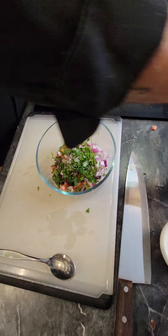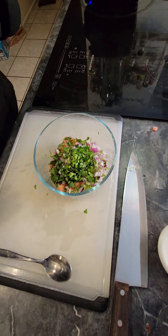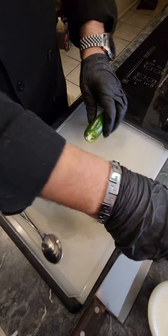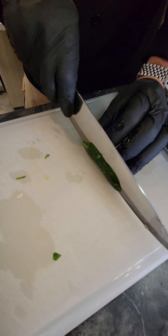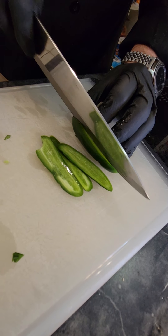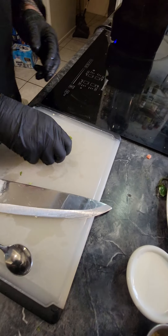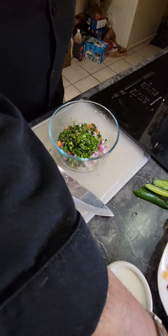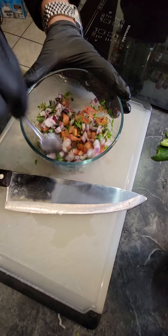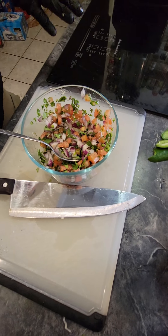We're going to throw in some fresh seeded jalapeños. The biggest thing, guys, you want to seed your jalapeños - some people can't handle the spice. So we're going to clean a jalapeño: start by cutting on the corners and cutting around the membrane. And voila - no seeds, awesome. Next thing we're going to do is get some salt and some black pepper. Mix this up, and voila, we have pico de gallo.